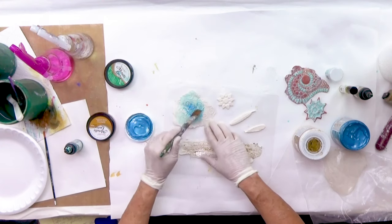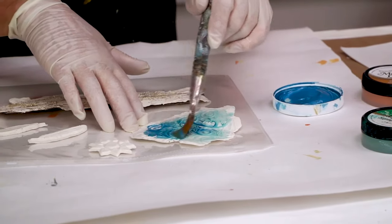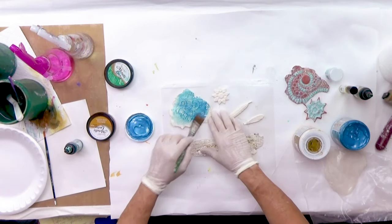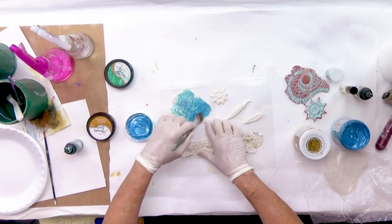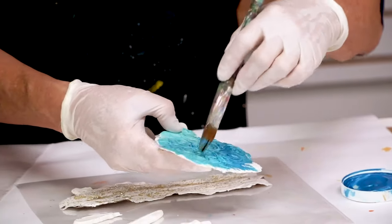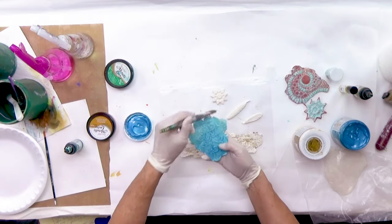Now remember, this clay is rehydratable, meaning if I get it too wet it's going to get soft again. So I'm going to use this thick paint and just really brush it down in. I wanted to use this thick paint because I wanted to kind of go into the recesses, and I'll be showing you thin paint also. Depending on how much I take off, I can really see the finer details in this piece that weren't necessarily so obvious when it was all just white clay.